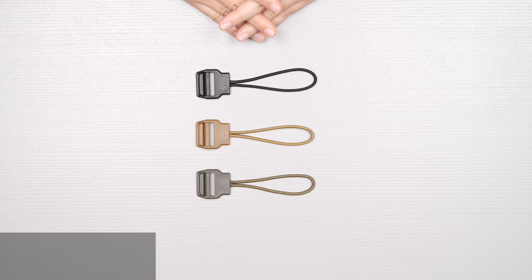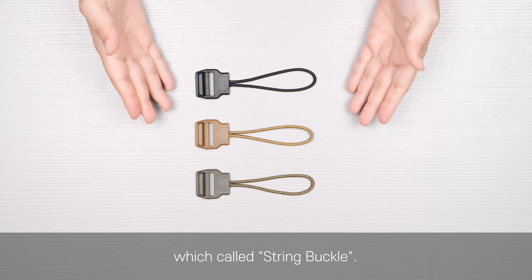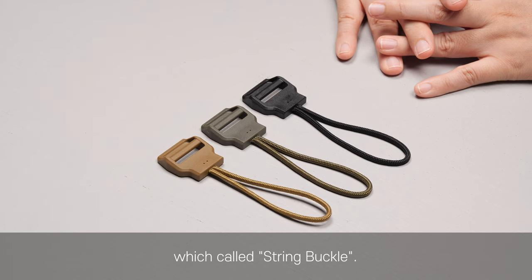String Buckle. Hello! Today, I would like to introduce a new concept buckle called String Buckle. Let's check.